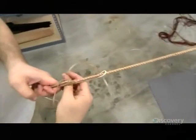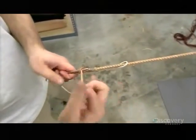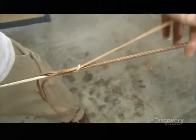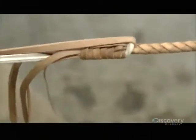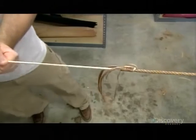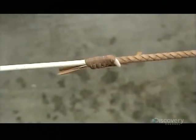When the thong reaches the finished length, they feed the end of the braiding through a slit in the next part of the whip, the fall. They tie the remaining strands in sequence around the fall using what's known as a half-hitch knot. Then they seat the fall into place and trim the loose strands, creating a secure connection between these two sections of the whip.